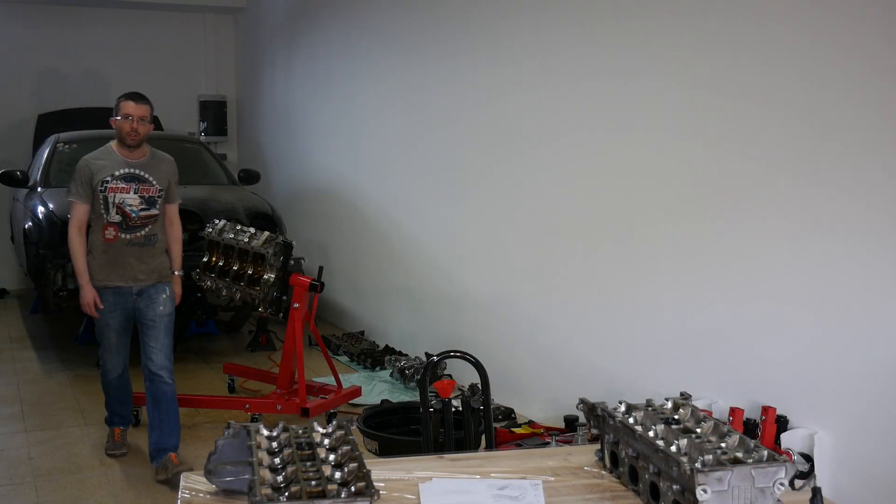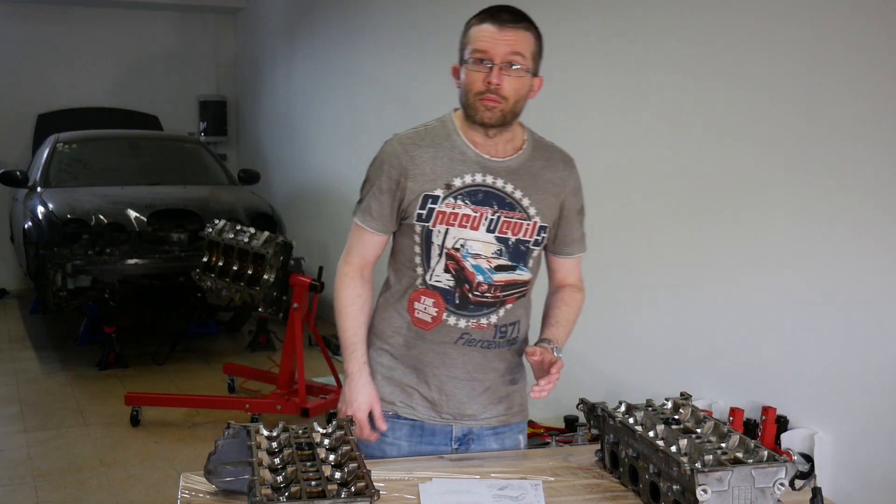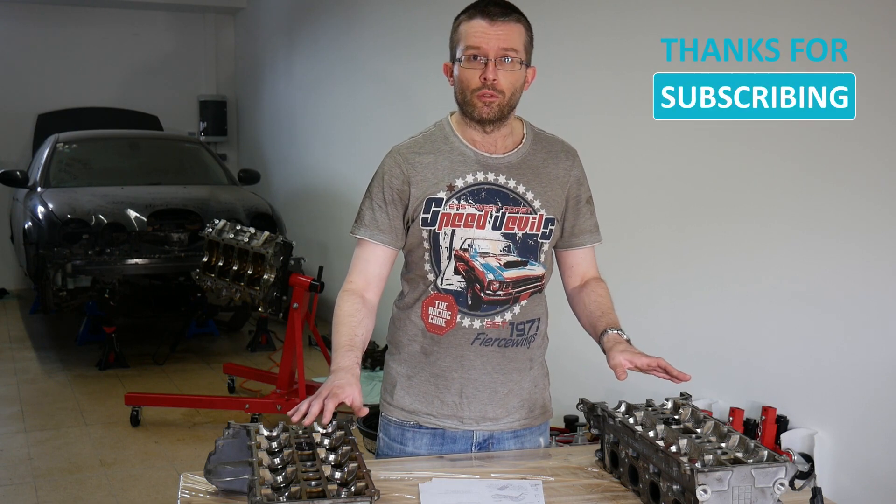Hello everybody and welcome to day 32 of my Elves Typery guild. The setting is different today because I'm going to work on the cylinder heads and my priority will be removing the 32 valves.